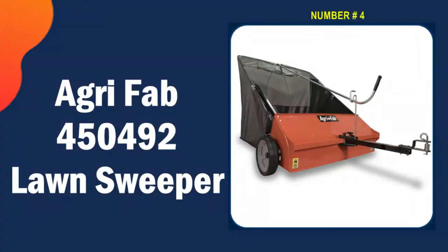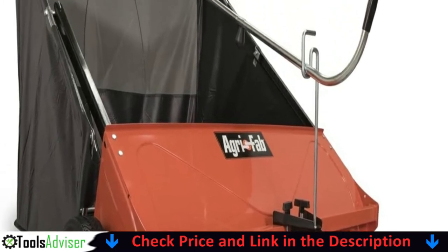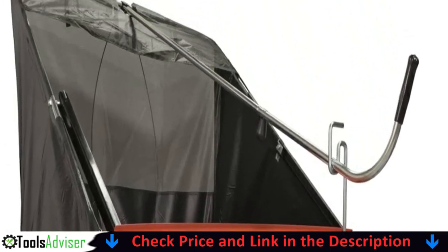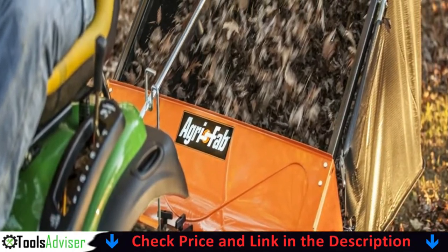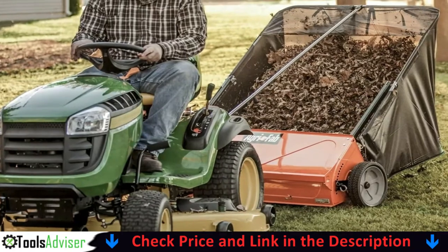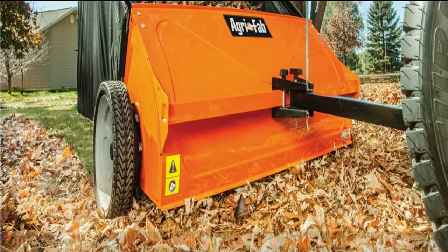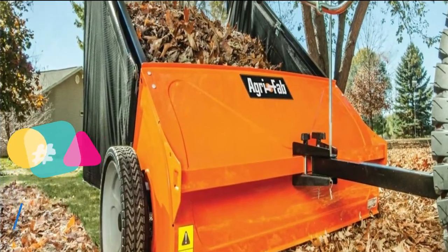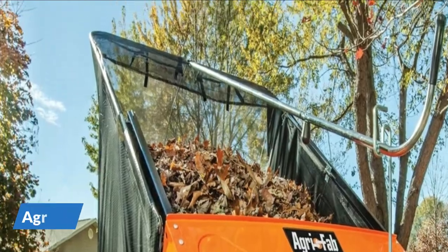Number four on our list is the AgriFab 450492 lawn sweeper. This is a big unit with oversized wheels. It's heavy-duty, sturdy, and very well built. The unit was fairly easy to assemble even for an elderly woman with little assembly experience. However, the instructions are picture-based and don't show how to tighten the locking nuts onto the two bolts that are part of the trailer hitch.